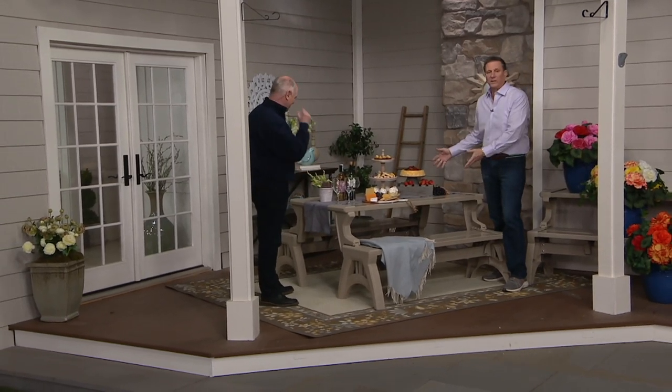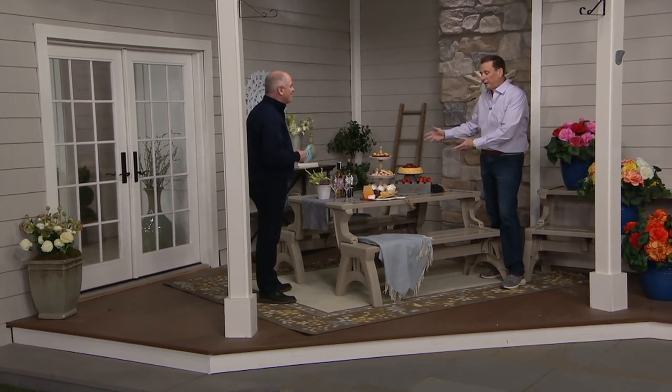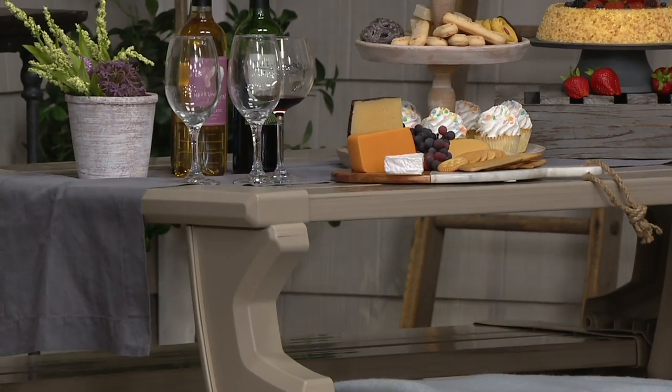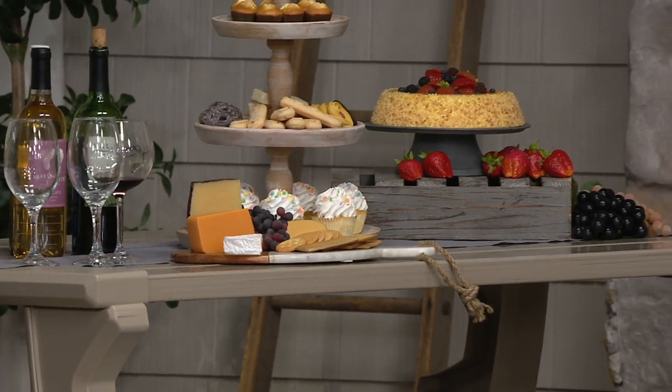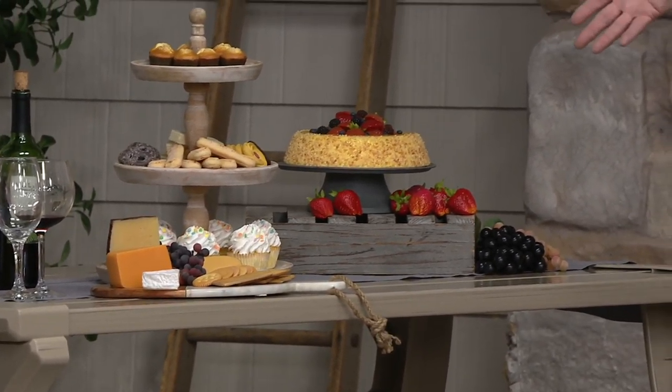Right here we have this picnic table set up like an elegant party. That's why I say you will use this in the house — because when you have a lot of people over, maybe it's a graduation party, you don't have enough room inside. That looks fantastic inside.